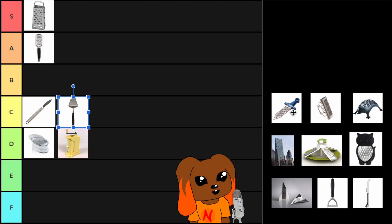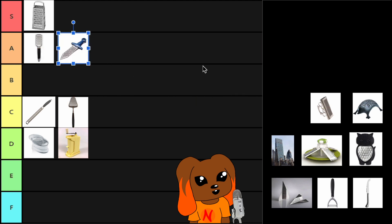Cheese dagger. This is basically the same as the handheld cheese grater, but with a different handle, and therefore I think it's pretty on par.